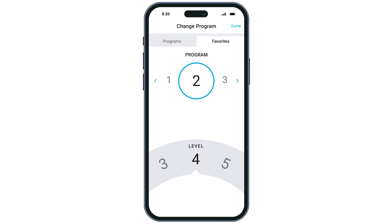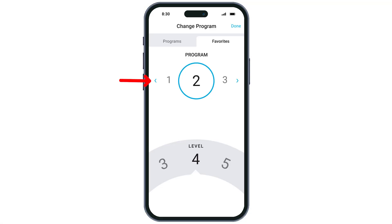To change stimulation, slide your finger to the desired level along the bottom of your screen. If you are instructed by your Nevro HFX care team to change programs, you can move to a new program by tapping the arrow until you see the recommended program.